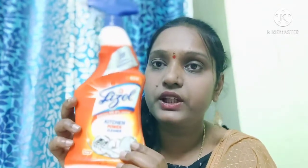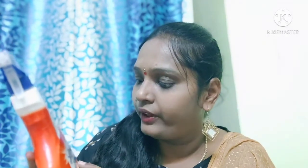You are using 3 different kitchen cleaning sprays, and I'm going to show you the best way I do. First, Lysol. This is Lysol Kitchen Power Cleaner — it removes 99.9% of germs. The spray type capacity is 450ml liquid.